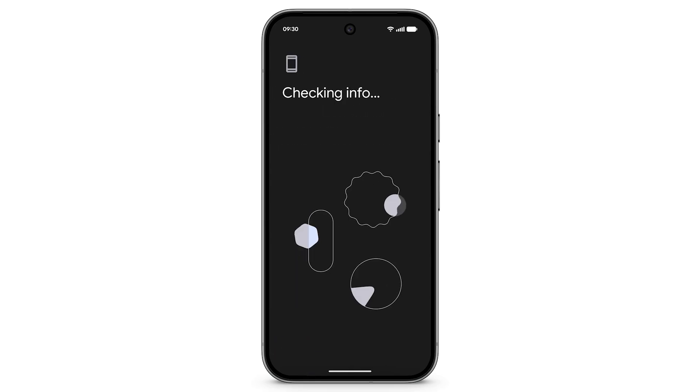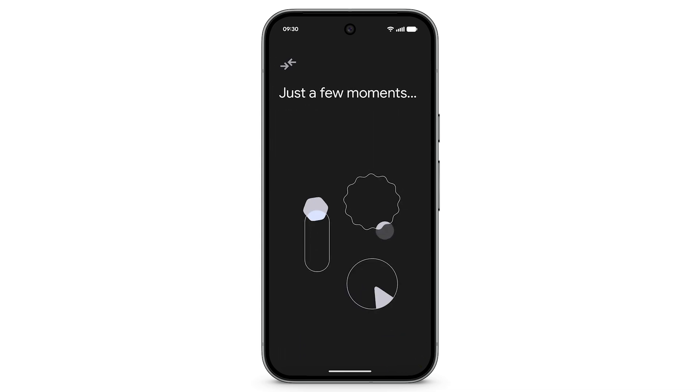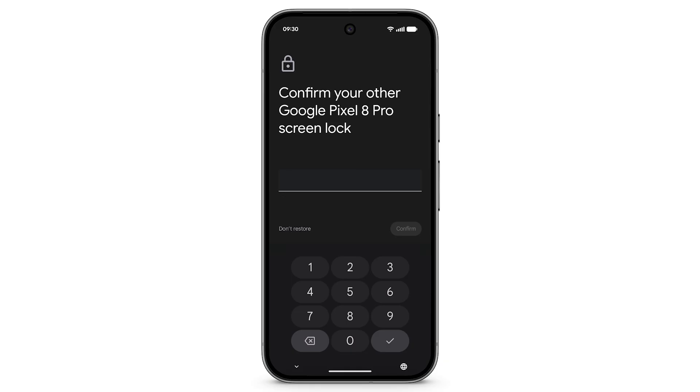It may take a few minutes for your Pixel to get ready. To begin copying from a cloud backup, tap Next. Verify that it's you by putting in the PIN, password, or pattern from your other device.